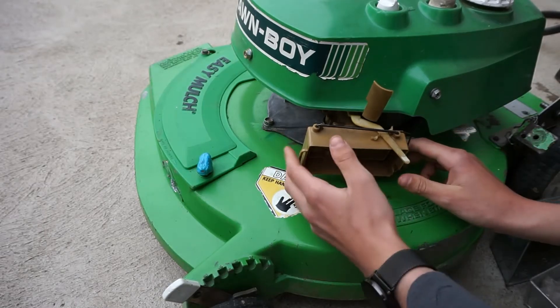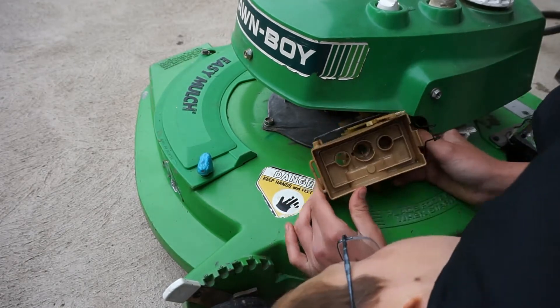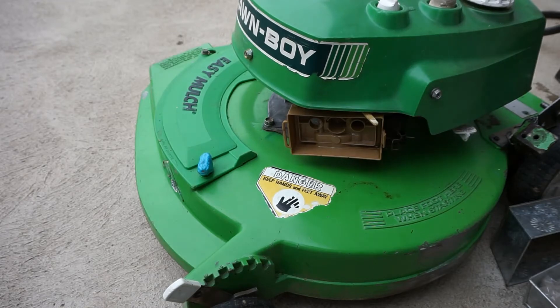Now I'm just going to move the carburetor into position. You just put the governor through the hole that it goes in. Now I'm going to put the screws in.